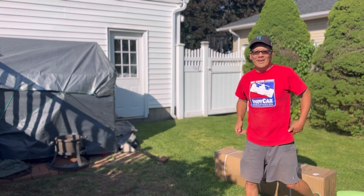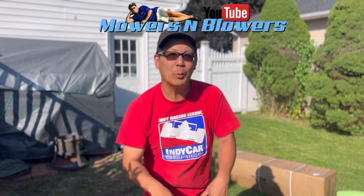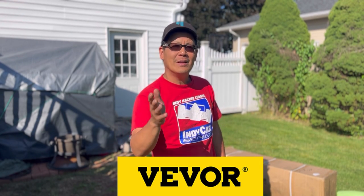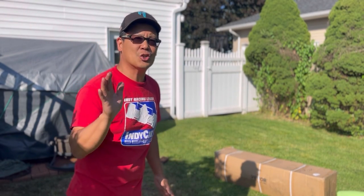Hey guys, how you doing? It's Henry. Welcome to another weekend product review for another Vivoir product. Today I got this huge box — it's super heavy.